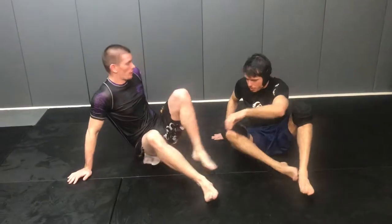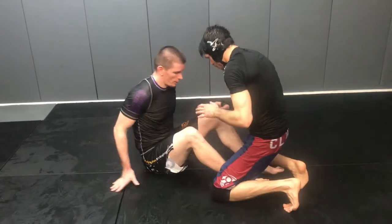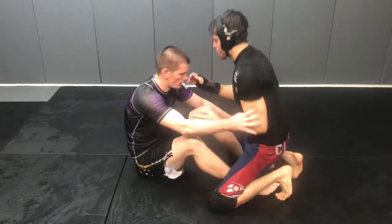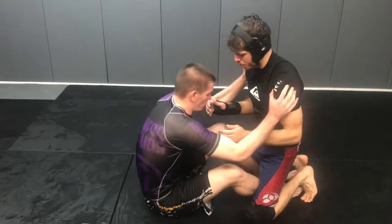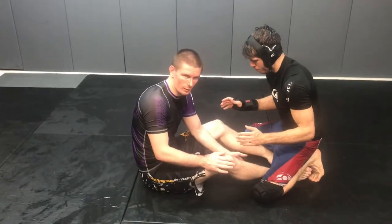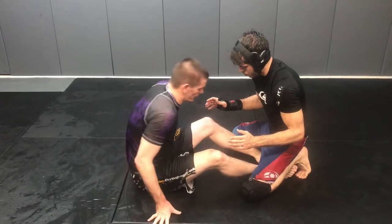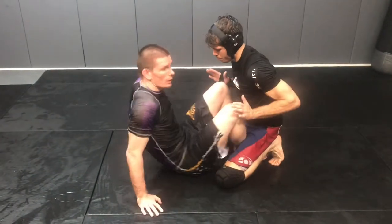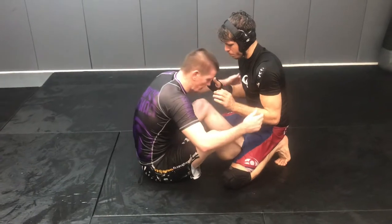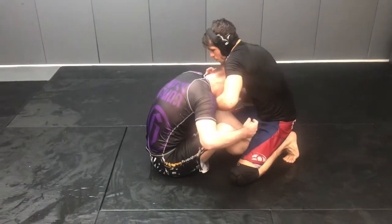We've got a couple guillotine options with a cow catcher finish and anaconda finish. So we're in butterfly guard. The hallmark of butterfly guard — there's a bunch of versions of it. The big thing is I can't let Jake have too much distance because then he'll weave his leg in and go to half guard. And I can't be too jammed up because then I have no base. So you find this comfortable medium, and I want my head below his head, but not so far down where he can just guillotine me.